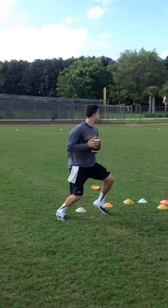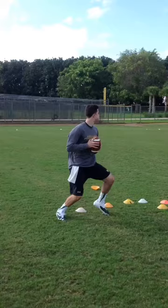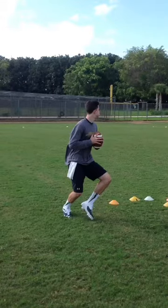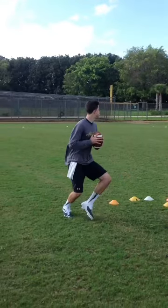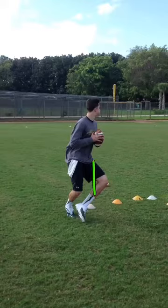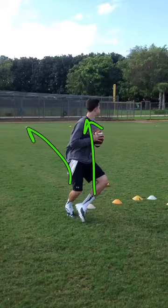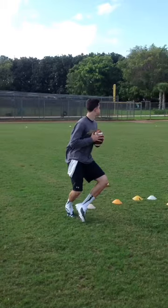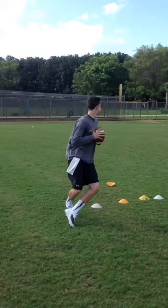Good shoulder level — he doesn't dip the shoulders. Ball's in a good comfortable position for Mike. He's got his crossover step. Now, once he gets to his crossover step, we're going to work on trying to focus on getting the eyes over into the area, seeing the flat defender so that he can see the flat with the combination of the slant behind it, which will also help his shoulder and hip align to the window that we're going to be throwing to.